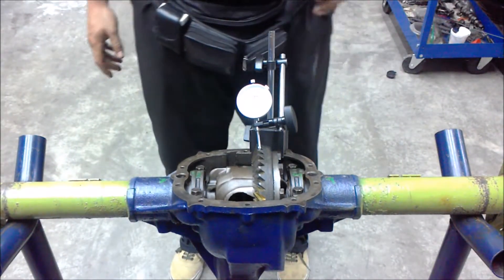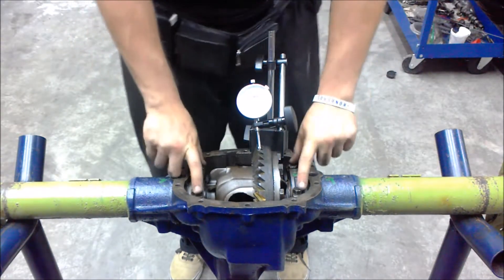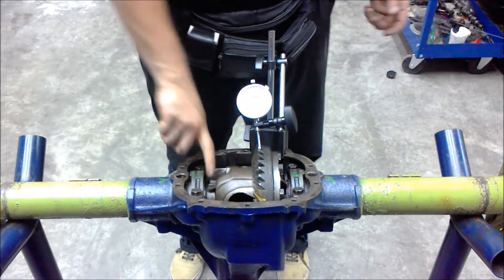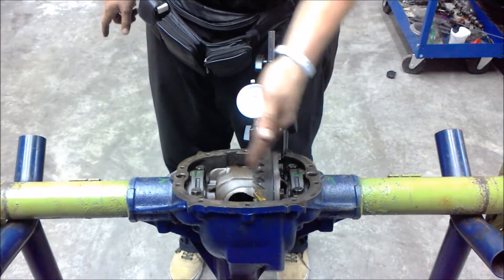In order to get it back into spec, you would have to take the caps off, pull one of the shims from this side, and put it on this side so you move the ring gear closer to the pinion.